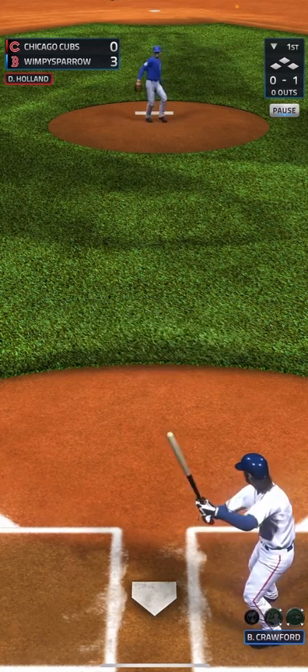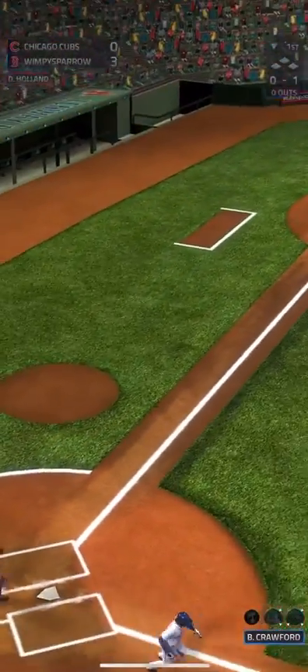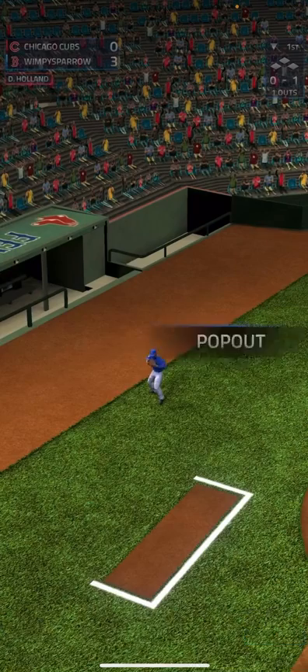And there's a home run, so we're going to be up three to nothing. Nice job. Strike one. Keep going — nope, this is going to be an out. Makes the catch. One out.